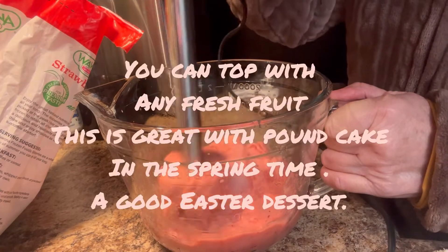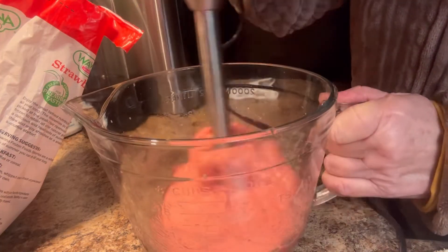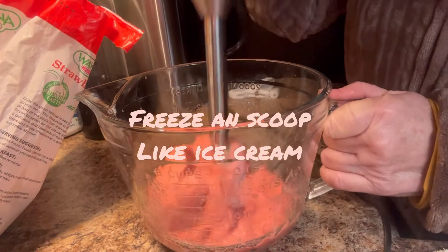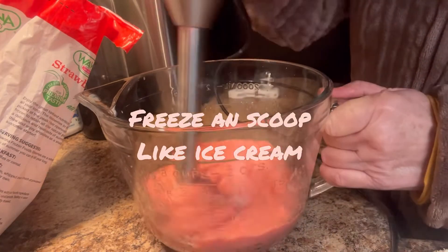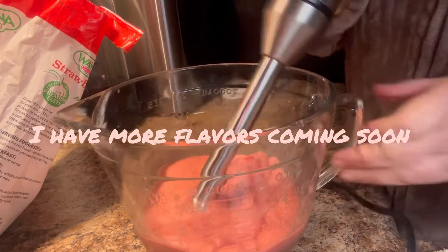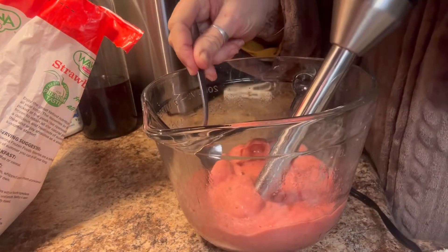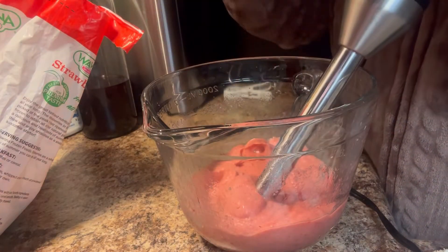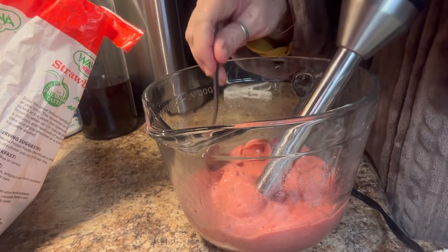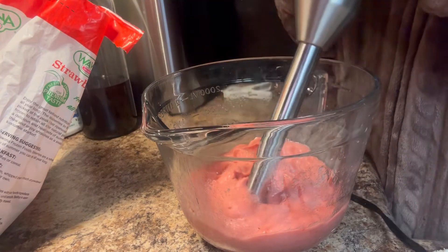Now if I was doing a huge batch, like for a family, I'm not going to use the blender. I'm going to taste this. This is called strawberry nice cream. Mmm. That's really good, y'all. Very good, just like it is.